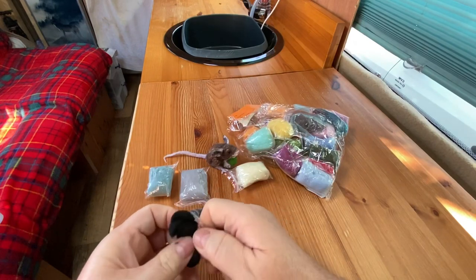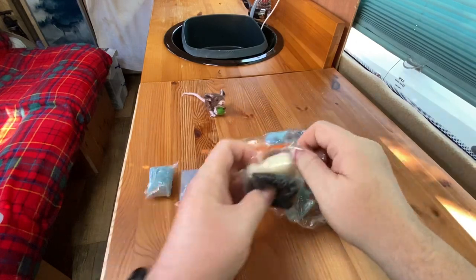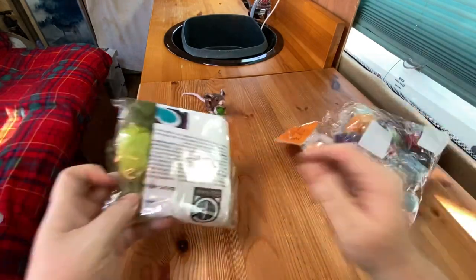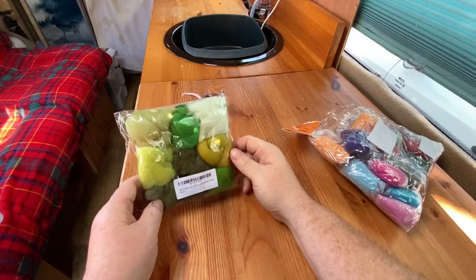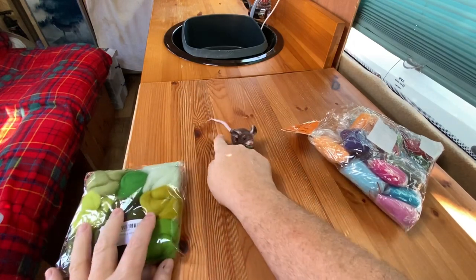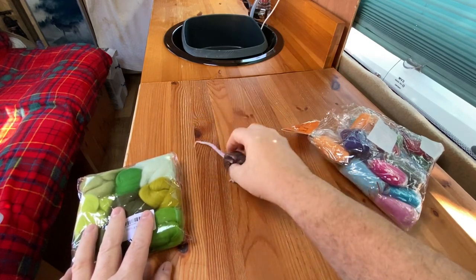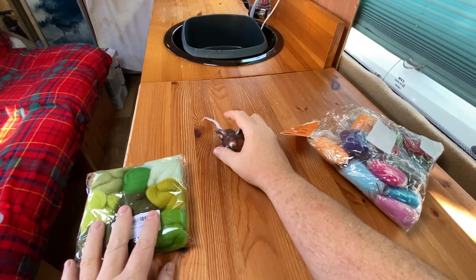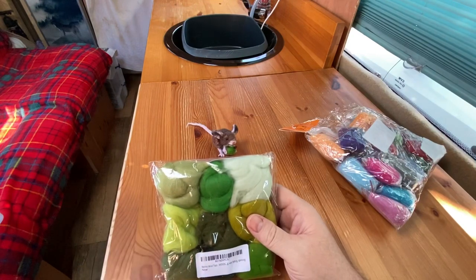I've got a pack with oranges and blues and purples, all kinds of colours in there. I've got another pack which is lots of greens - you can see from his little acorn there, I used something like that. You can also use this stuff to build up a little environment for them. So I could get the mouse and make him a little mossy area to sit on. Lots of colours there - it's all the same stuff, just dyed different colours.